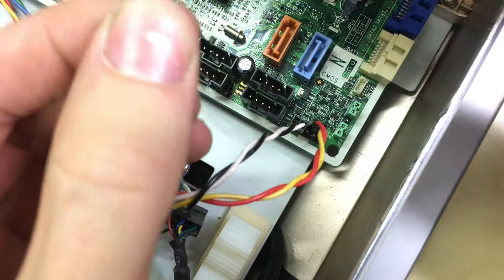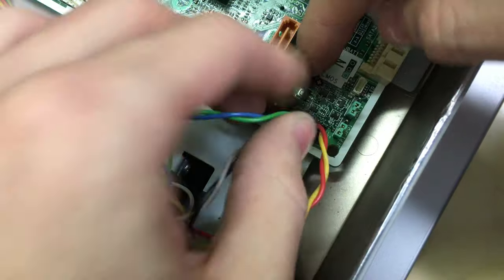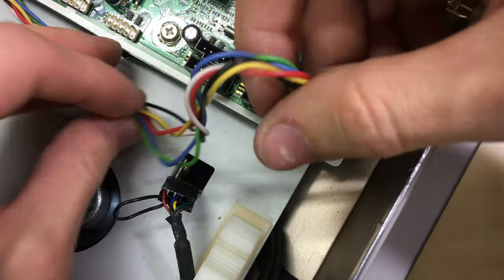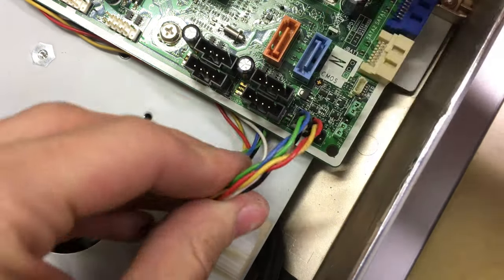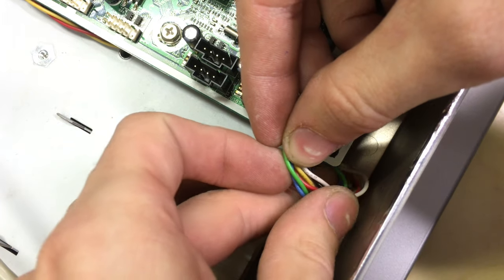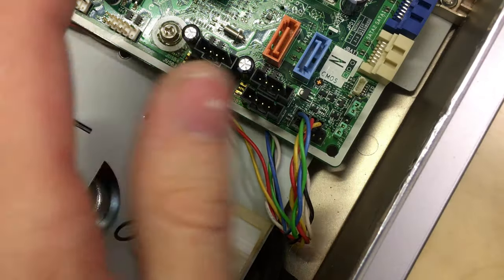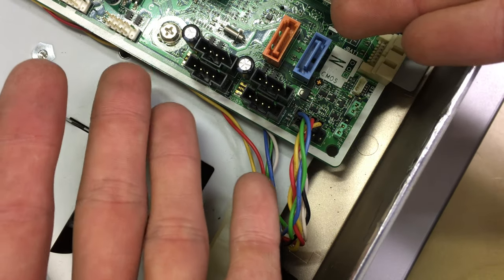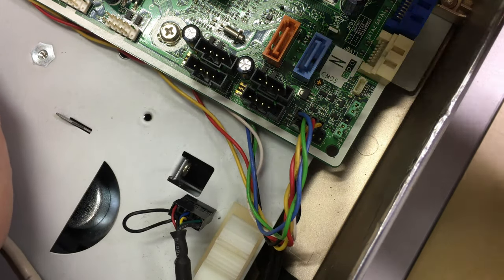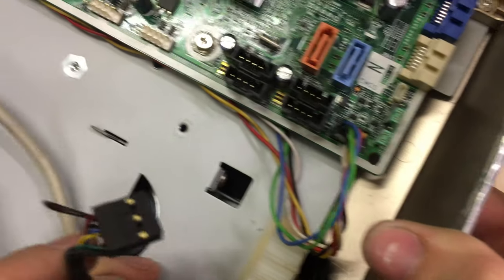We're not really going to cause any damage by connecting these wrong — worst case the LED lights won't work or it won't turn on, and then we'll come back and sort it out, maybe look online for a motherboard manual if one is available. That's the issue with OEM boards like HP, Dell, Compaq, and Lenovo — they usually have odd layouts and don't tell you what's what. Anyway, there's the front panel hooked up.